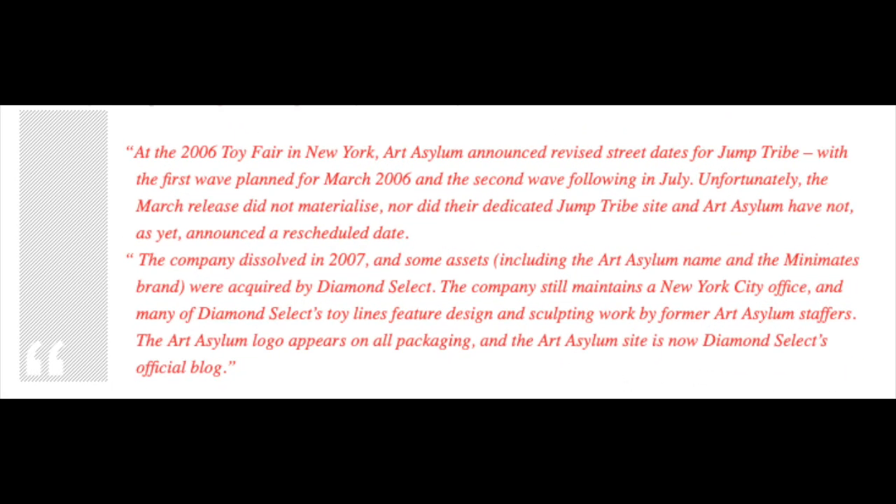Then later, according to Wikipedia, at the 2006 Toy Fair in New York, Art Asylum announced revised street dates for the Jump Tribe, with the first wave planned for March 2006 and the second wave following in July. Unfortunately, the March release date did not materialize, nor did the dedicated Jump Tribe site, and Art Asylum had not as yet announced a rescheduled date.